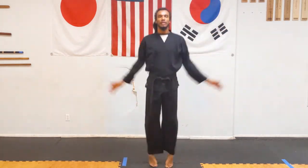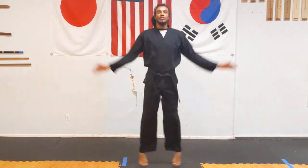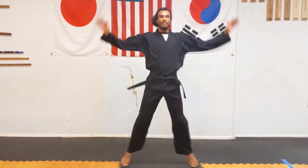Ready? One, two, three, four, five, six, seven, eight, nine, and ten.